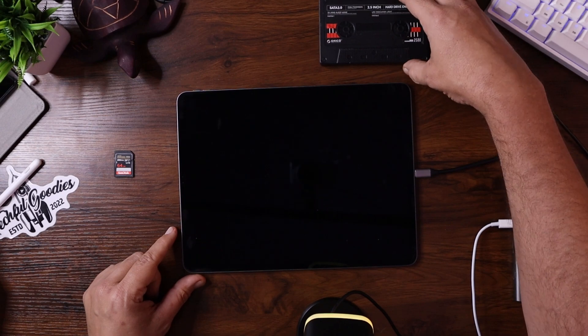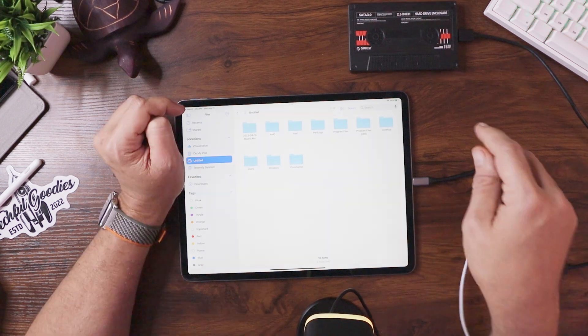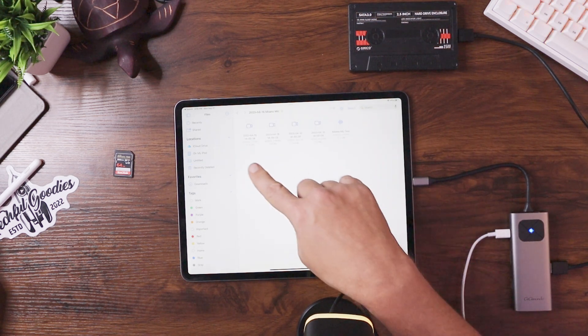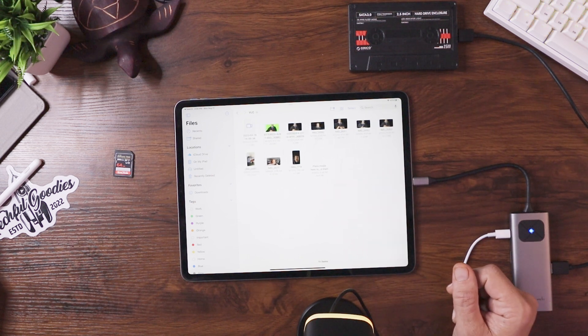Next up I have a USB 3.0 hard drive enclosure. I'll hook it up and line everything up so you can see what's connected to the hub at once. One of the nice things about the iPad is that if you hook up external hard drives or SD cards you can use them in the file manager. The drive shows up as 'Untitled' in the file manager. I can browse the video files on the hard drive, copy a file, go into VLC on the iPad, paste it, and just like that it's copied over.